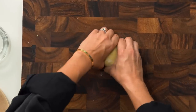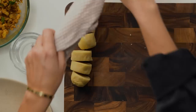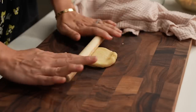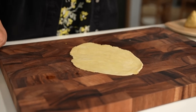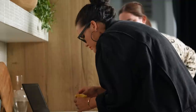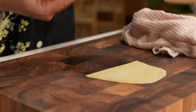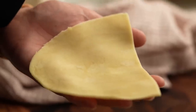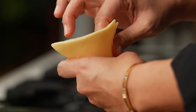Now we're getting to the part that's a little tricky — the rolling and folding. Pop the dough out onto your bench, squish it into an oblong shape, and divide it into six even pieces. Keep your dough covered with a damp tea towel while you work so it doesn't dry out. Take one portion and roll it out into a long oblong oval shape, then cut it in half.